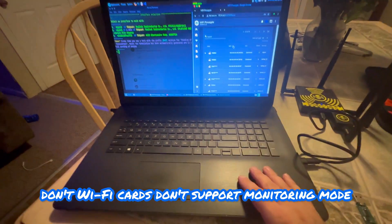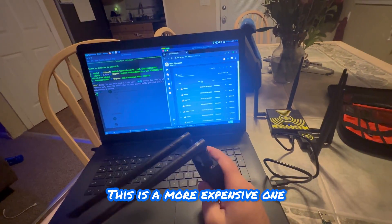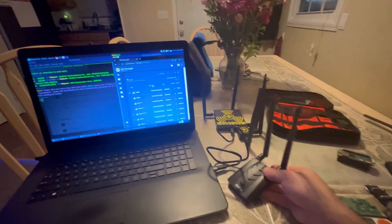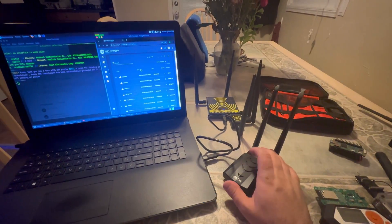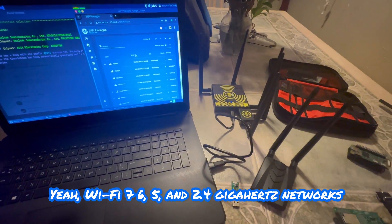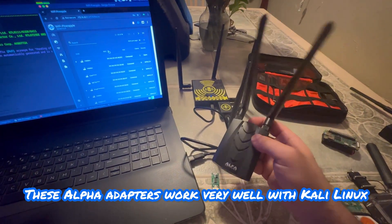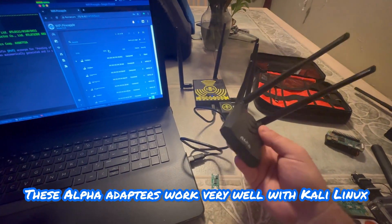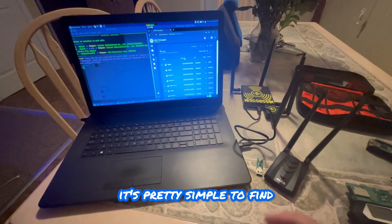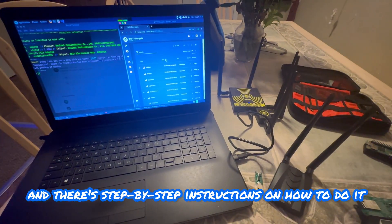Some computers' Wi-Fi cards don't support monitoring mode, so you have to buy adapters. This more expensive one can handle Wi-Fi 7, 6, 5, and 2.4 GHz networks. These Alpha adapters work very well with Kali Linux with minimal setup. If you need a driver, just Google it - there are step-by-step instructions on how to install it.